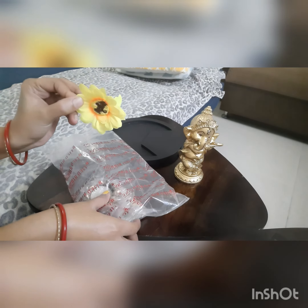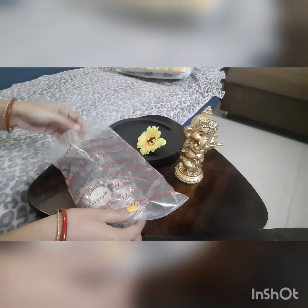This is your Ganesh ji — it looks so beautiful! The statue is playing Bansuri, which is the more attractive feature of this product. It's a handmade and hand-painted home decor product. I also got one artificial flower, like a sunflower type.